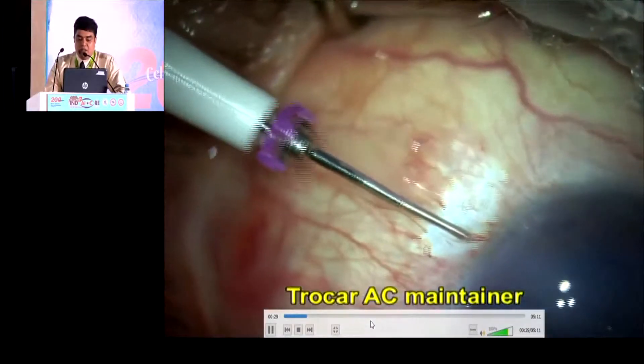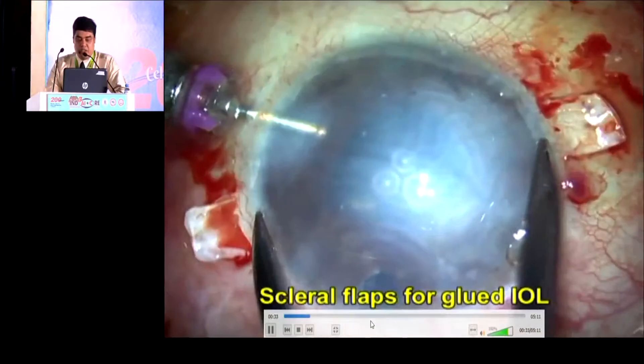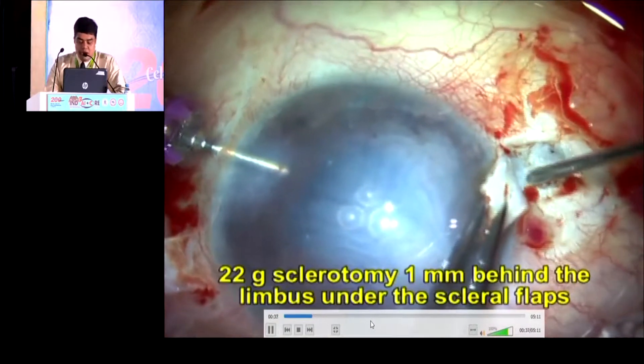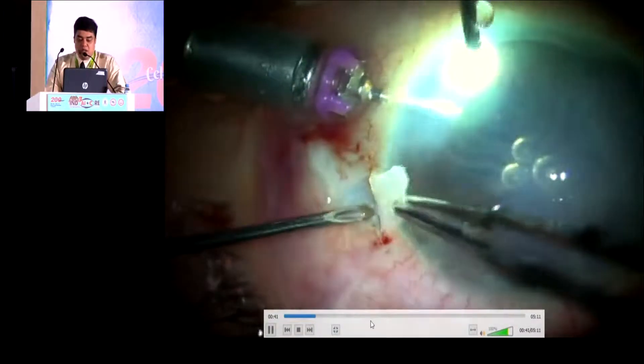First step, we are scraping the epithelium and Amarsar's invention choka AC maintainer is placed to go ahead with the whole procedure. We create the scleral flaps one millimeter behind the limbus and vertically on both sides.